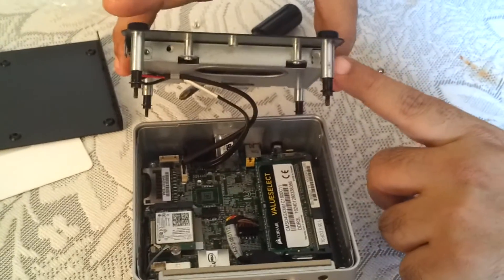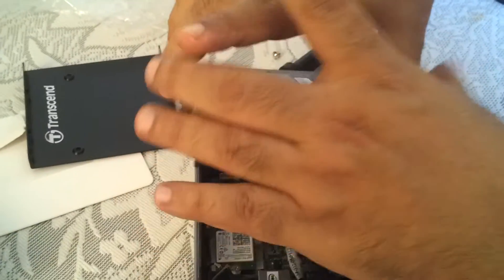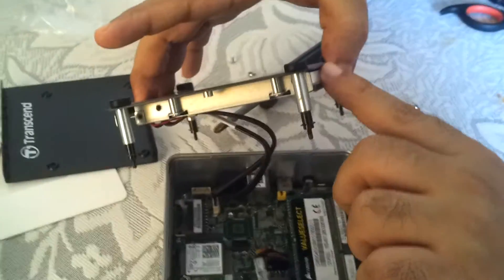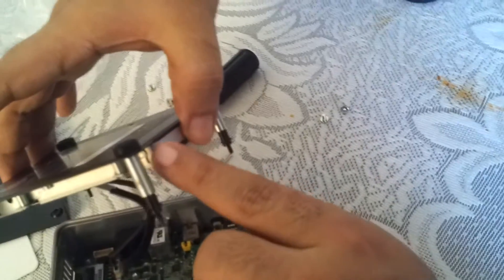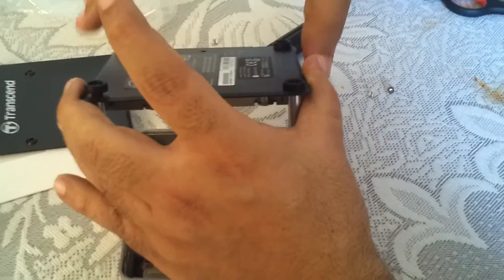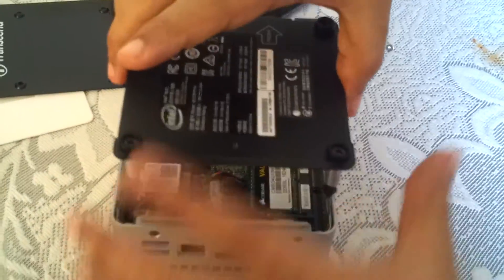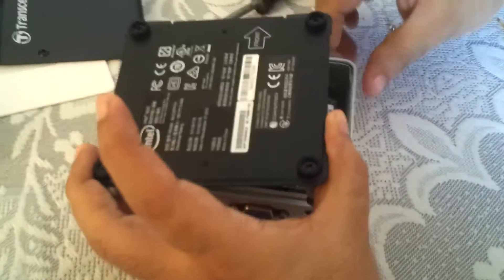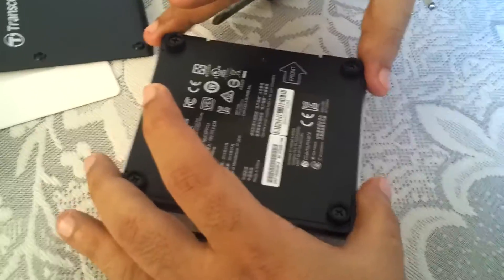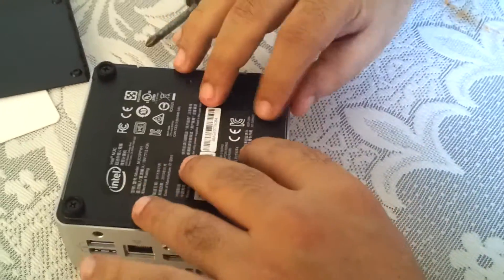If you want, the SSD can actually be screwed in from both sides. I'm leaving the screws for now because I've pushed the SSD in a little deeper and it's such a snug fit that there's no real need. I'm now closing it up — the cover says 'front', which should align to the front. Let's put the cover back. You can see how easy the assembly was.